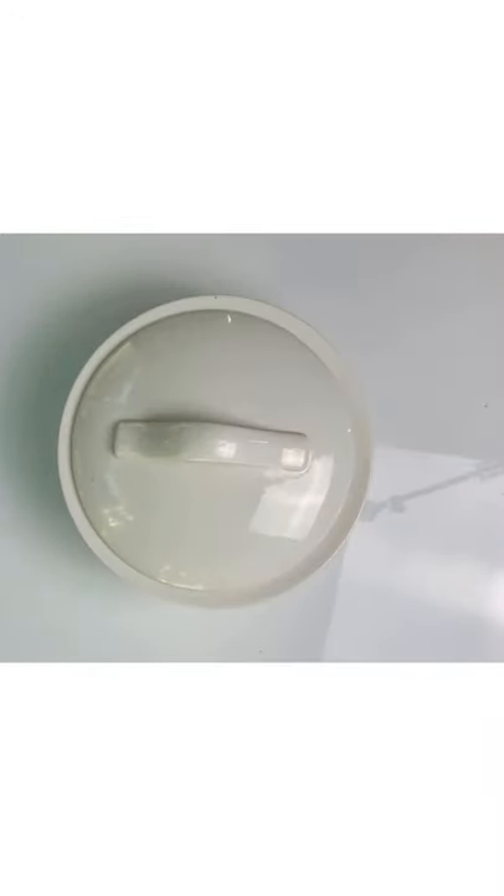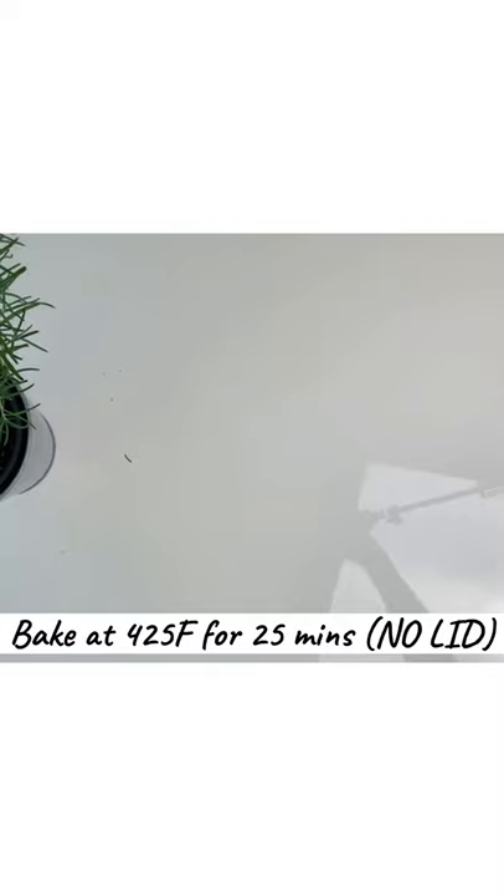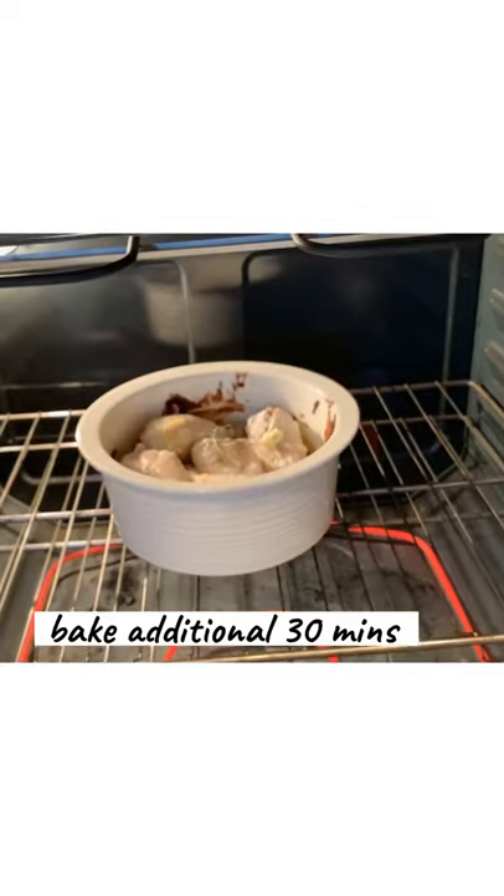Cover the chicken and let it sit at room temperature for 15 minutes. Then heat the oven to 425 and bake for 25 minutes without the lid. After 25 minutes, turn over each piece of chicken and bake an additional 30 minutes.